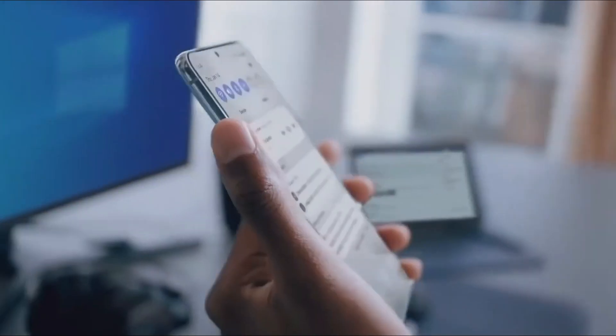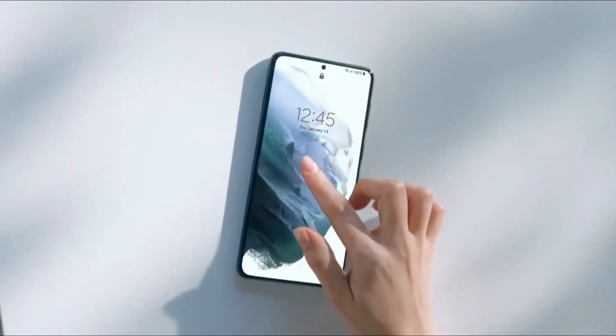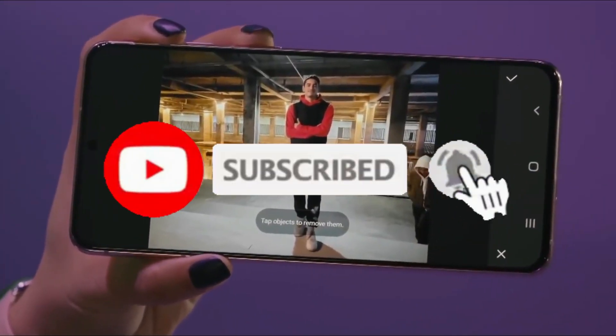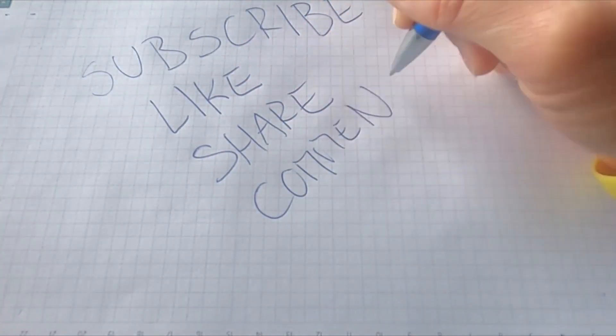Whether you are still interested in this phone or not, I will be covering the most recent technology information. If you don't want to miss out, make sure to subscribe to the channel because there will be regular videos on this. I will see you in the next one. Thank you.